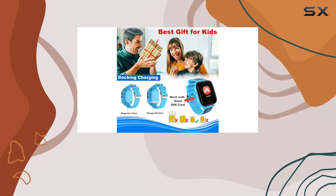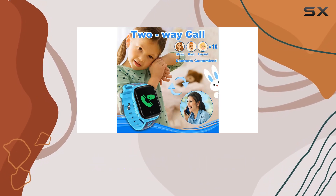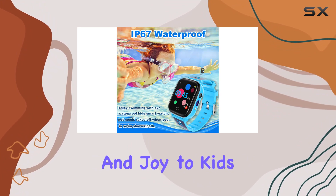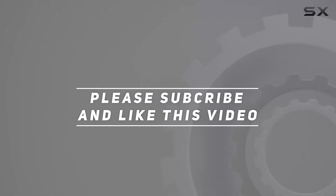In conclusion, the Lilitum Kids Smart Watch strikes a great balance between safety, functionality, and entertainment for your child. It's a reliable companion that brings peace of mind to parents and joy to kids. Check out the video description for the updated price, and thank you for watching this video.